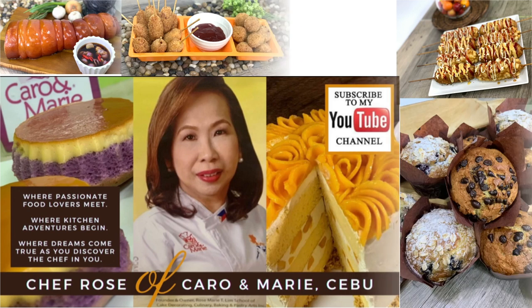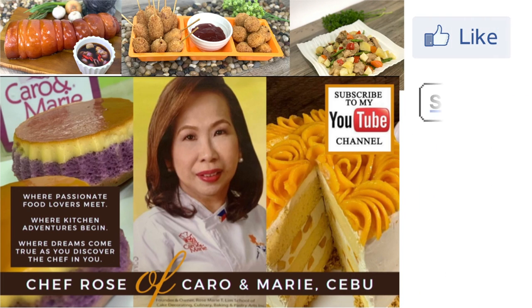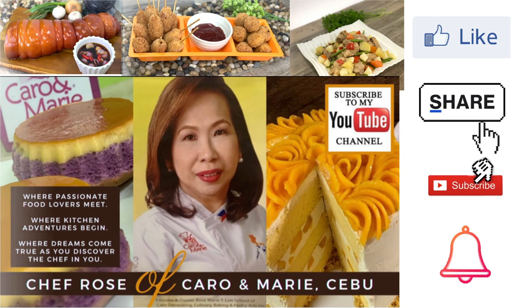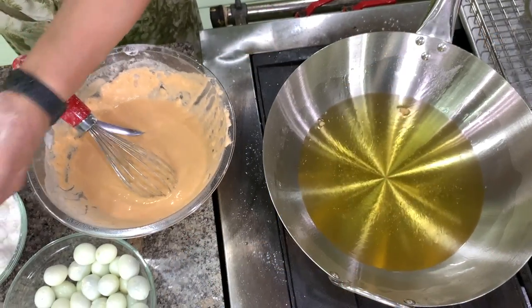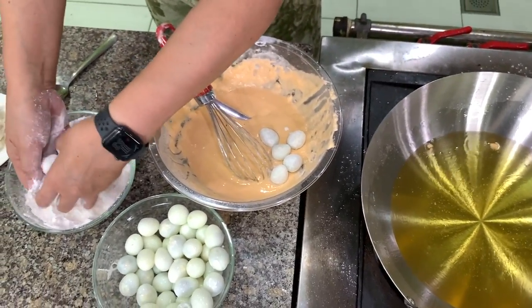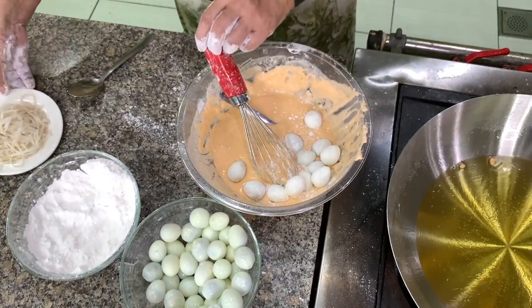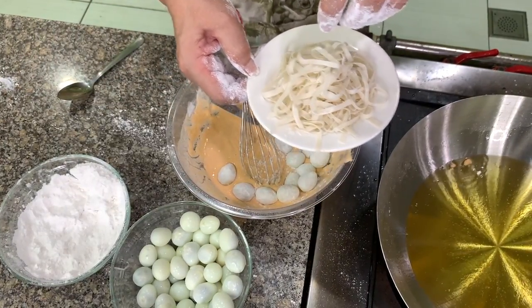I have many recipes to share with you. If you're interested, please like, share, subscribe, and click the notification bell so you can be alerted when a new video is uploaded. Shake off the excess flour, and then here, this is shumai or wonton wrapper which I cut into strips.